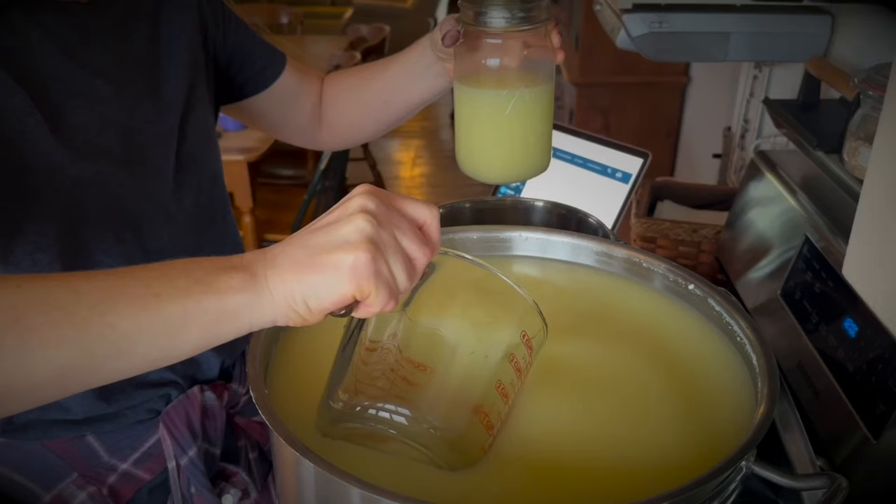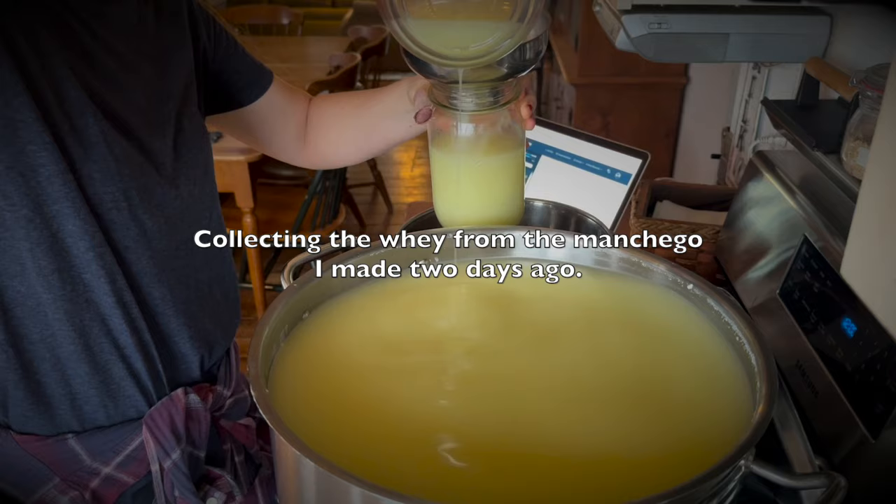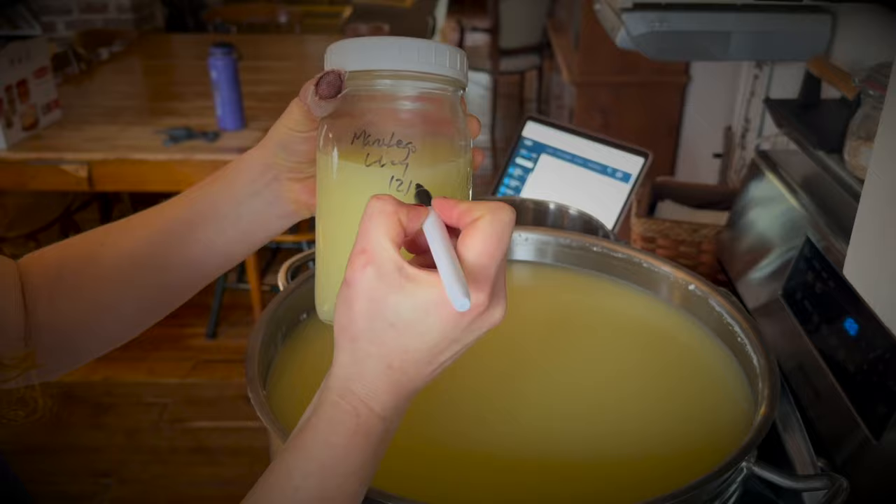I usually use my clabriculture, and that's what I used earlier this week when I made the cheese, but I saved whey. So this is a little experiment to see how it works with the whey-cultured cheese from a previous manchego.